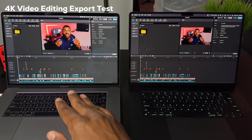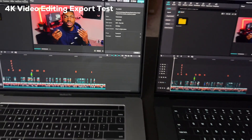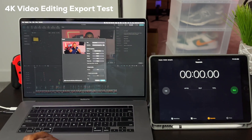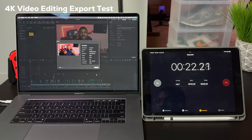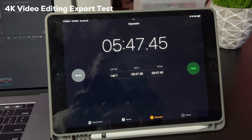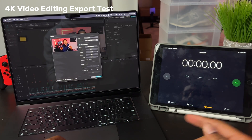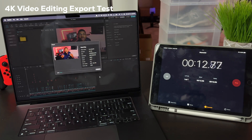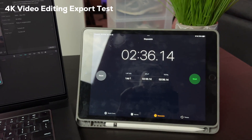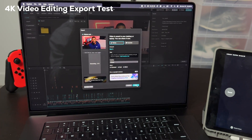We got the same project loaded up on the Intel Mac and the Apple Silicon Mac — it's 4K, about eight minutes — and we're going to see how long it takes each to export. For the Intel MacBook Pro, the export took five minutes and 47 seconds. For the same eight-minute 4K project on the Apple Silicon Mac, it took two minutes and 30 seconds to export — about half the time. And as a bonus, I did not hear any fan noise at all while the Apple Silicon Mac was working.